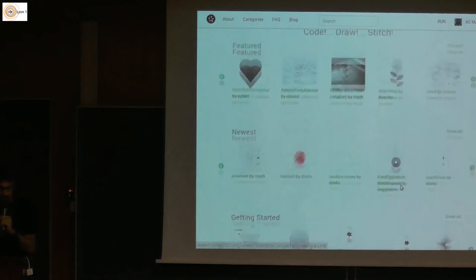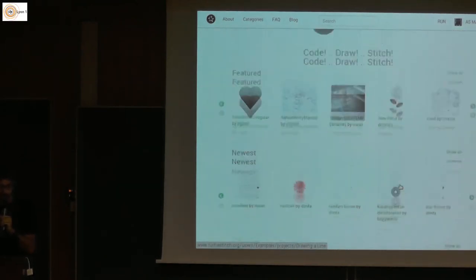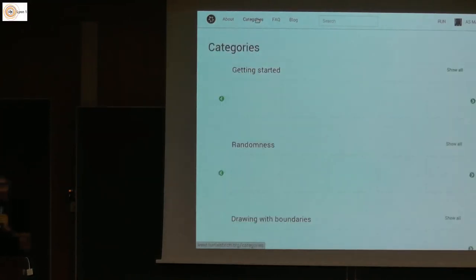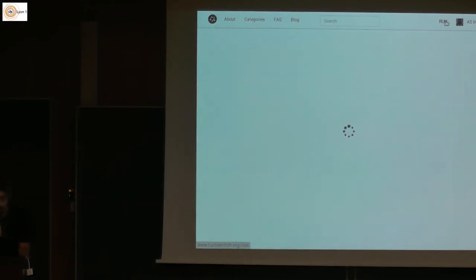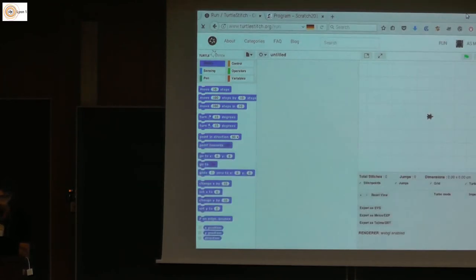You can see we sorted the projects into different categories, so you can just browse through them. Next to sharing projects, you can also comment on them. You can like projects — the classical minimal functions of a social platform. There are still lots of things to do, but it's a start at least.